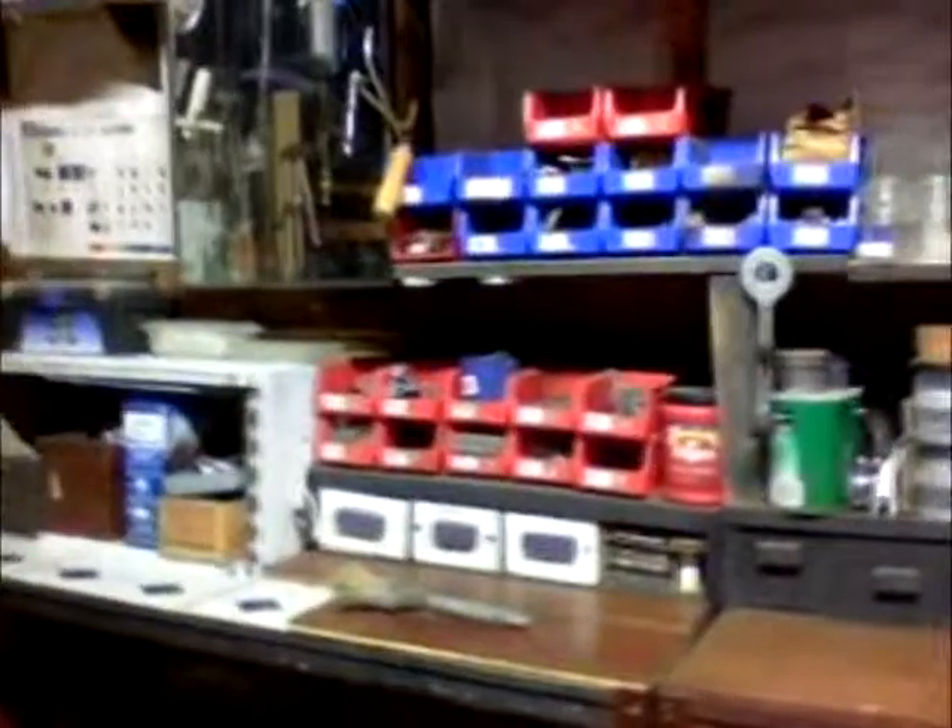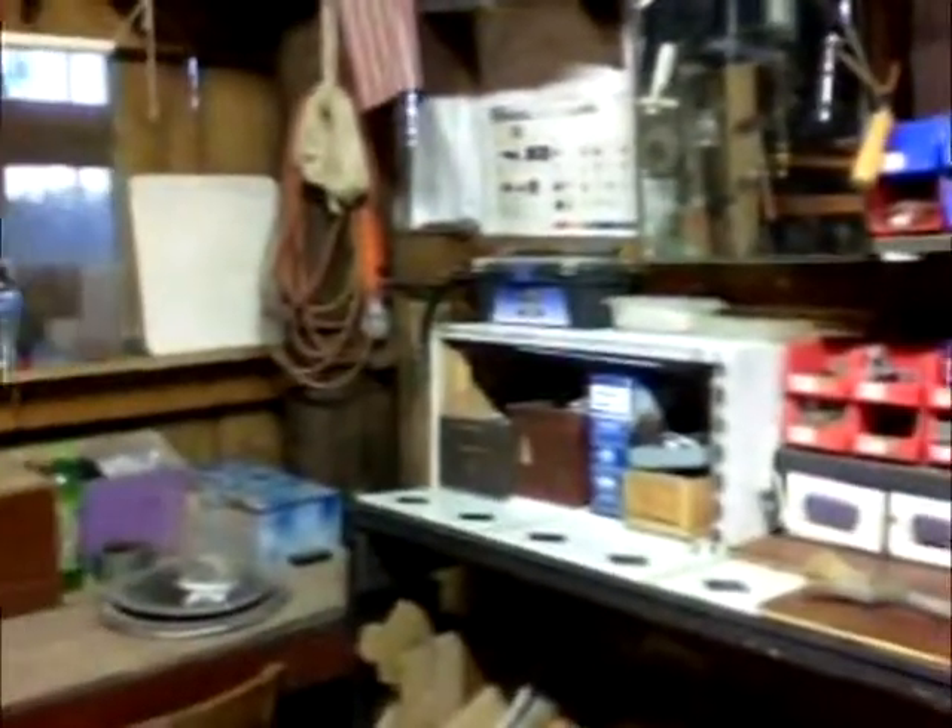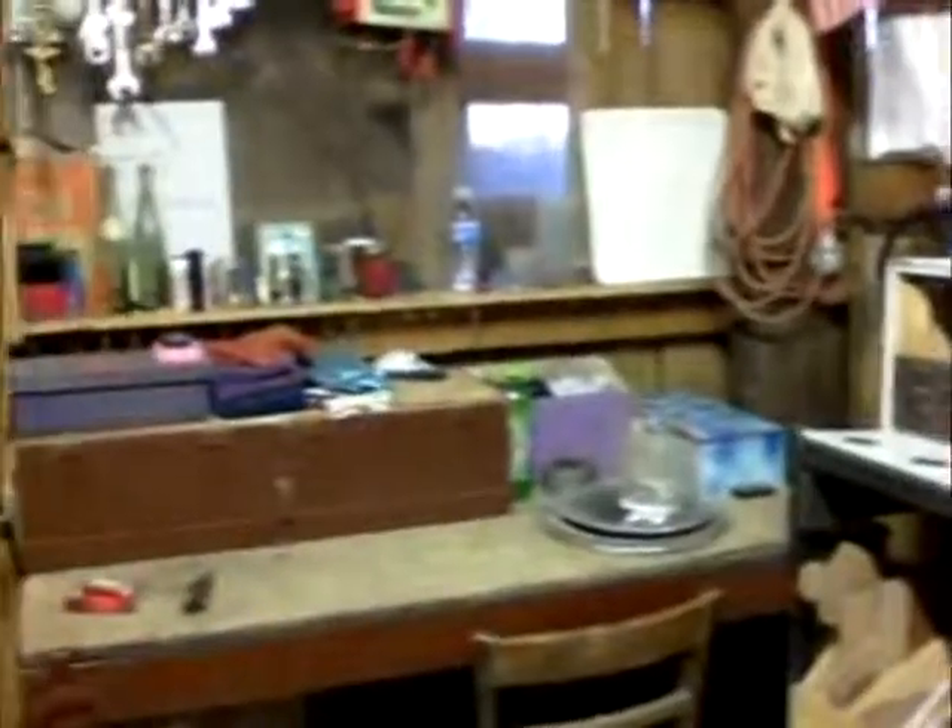Well, I hope you have enjoyed this little tour of my shop. Until next time, I'm Bob. See you later.